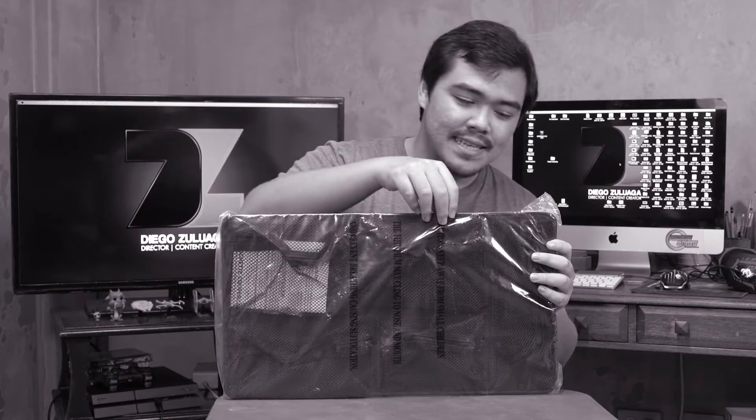It's an unboxing video, but this is plastic, so I'm gonna un-plastic it. Didn't come with a box — it came with plastic.